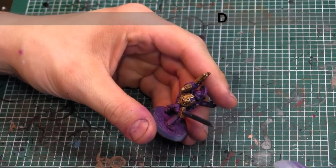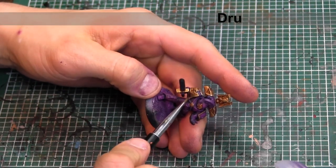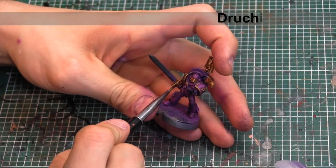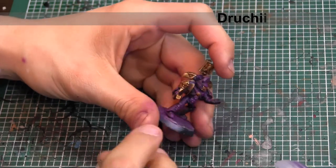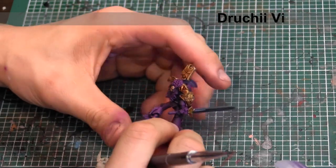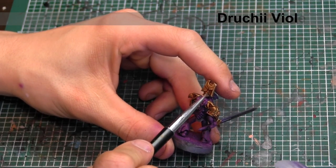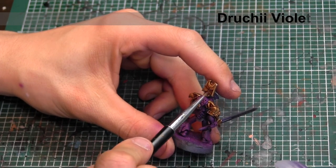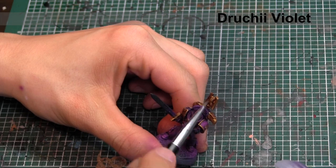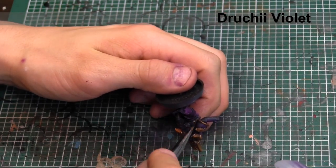We've hit all the gold areas with two washes of Seraphim Sepia. Now we're going to do very specific shading in the deepest areas of color — we're going to shade those gold details with Drukay Violet. This is adding a little bit of tonal and color variation to those gold areas, as well as making the deep shadows look really deep. I love using alternate colors for different types of shadows — I wouldn't just go to something like Agrax Earthshade, which is a darker brown. It's fun to have colored shadows; that's actually a painting technique from the old Rackham Confrontation days. Don't shade just with black — shade with other deeper colors to make the model look more interesting.